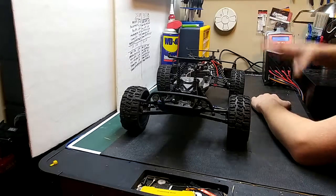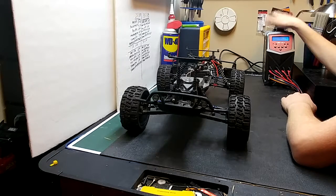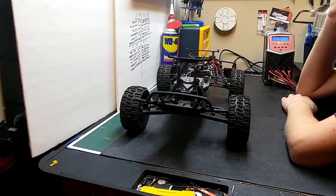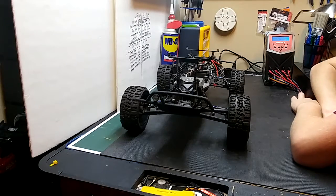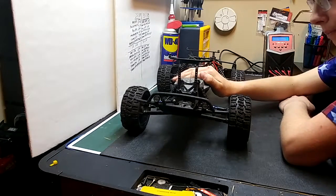As you guys have seen or need to see, I have a new charger — it is the Venom Pro Quad. I have the unboxing video and I have the tutorial on how to use this charger up on my channel.